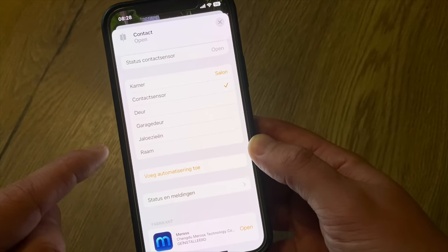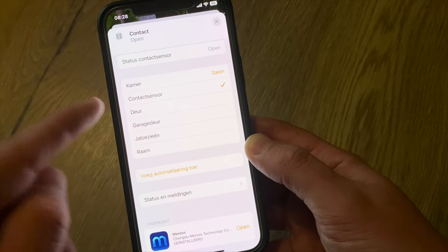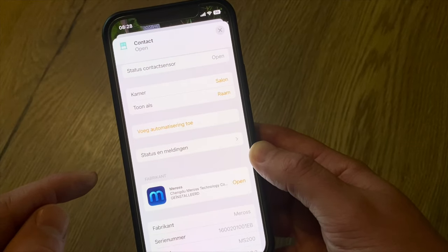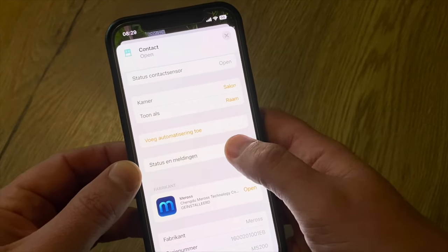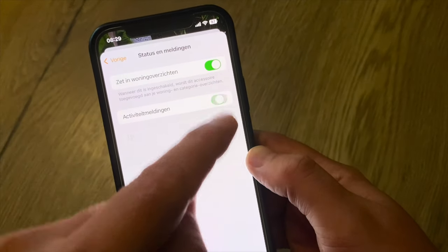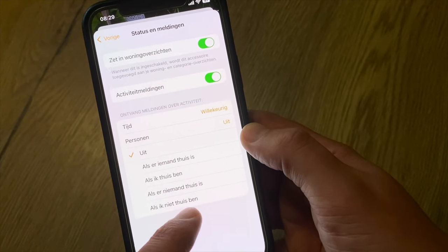I can display it as a window or door — this is more like a window. And I can set whether I want notifications. I want to see them, and yes I want notifications, but only when I'm not at home.